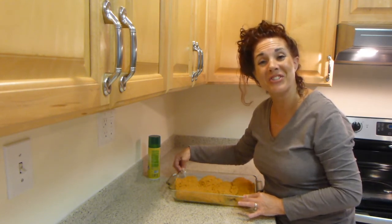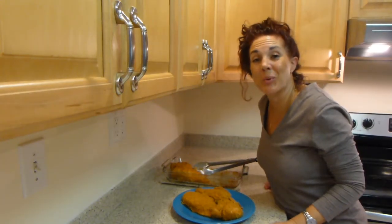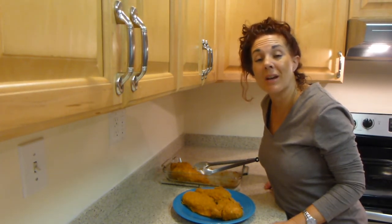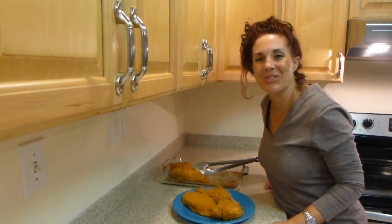The chicken is done and we're ready to eat dinner. I hope you enjoy this recipe from my grandmother as much as we do. Until next time, enjoy.